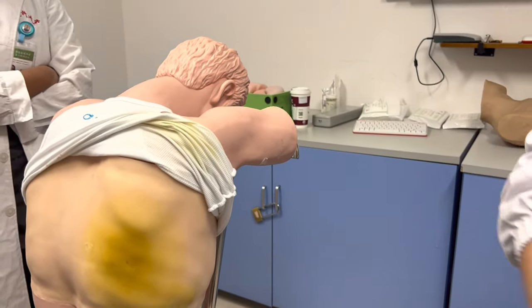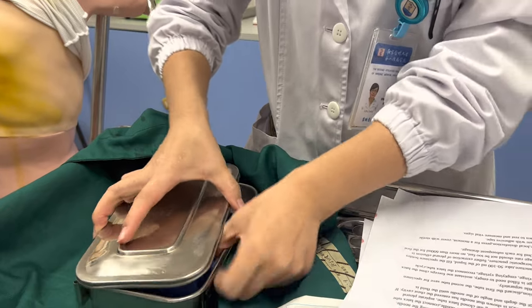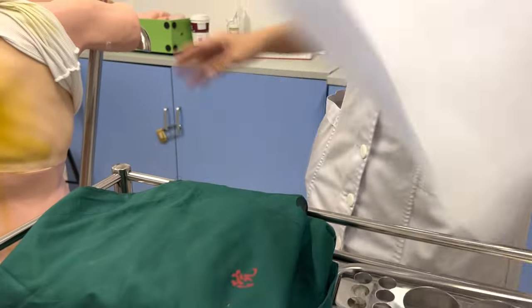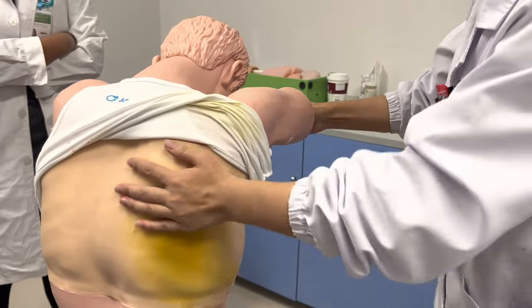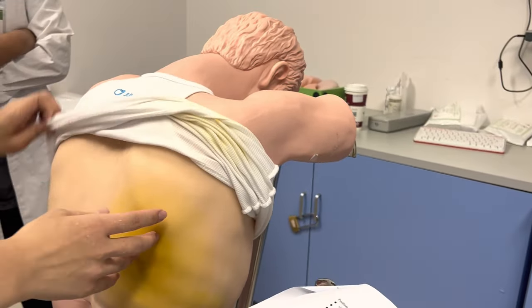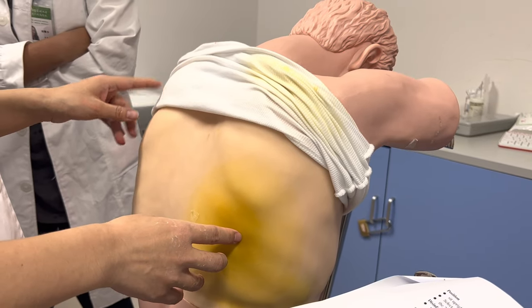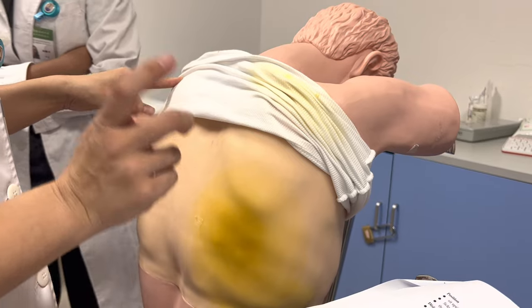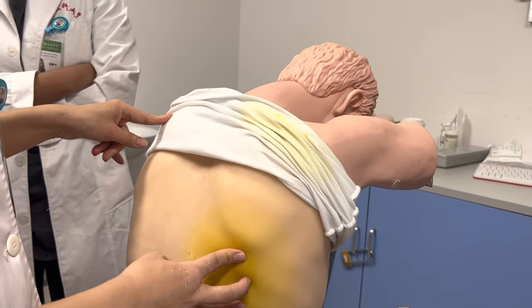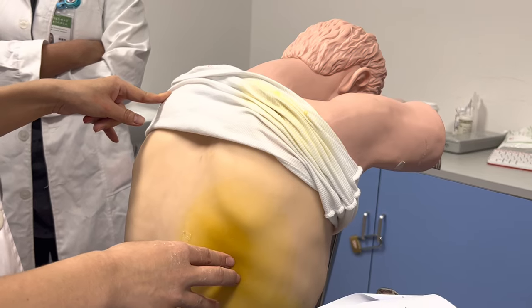First, we need to position the patient. Let the patient sit upright and select the puncture point. The puncture point is the seventh to the eighth intercostal space in the subscapular angle — the subscapular angle is at the seventh rib. Mark the puncture point.